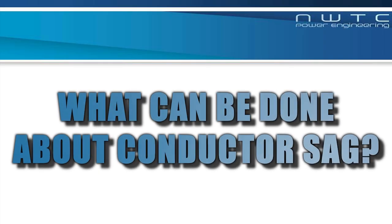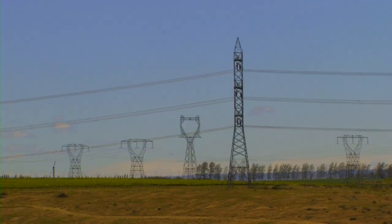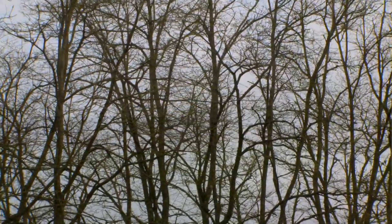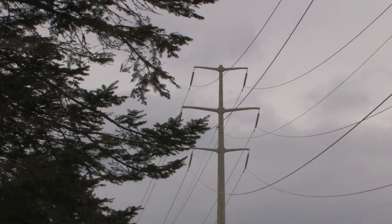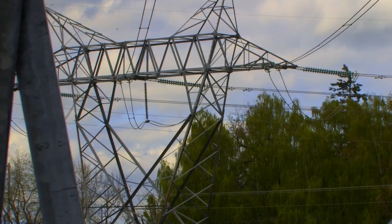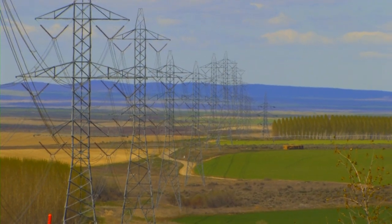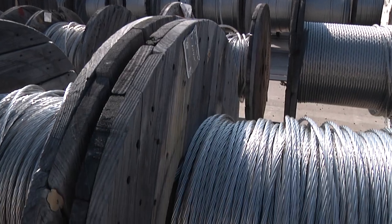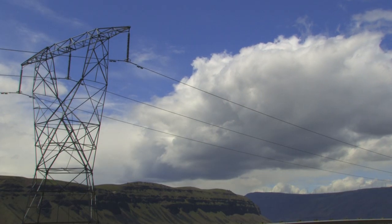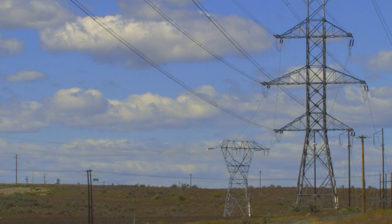Sagging power lines getting too close or coming in contact with trees or other structures can create a dangerous and sometimes lethal situation. So electric utilities closely monitor buffer zones between growing vegetation and high voltage power lines. These vegetation management practices, combined with operating the lines at or below their rating, ensure public safety and reduce the risk of unplanned power outages.